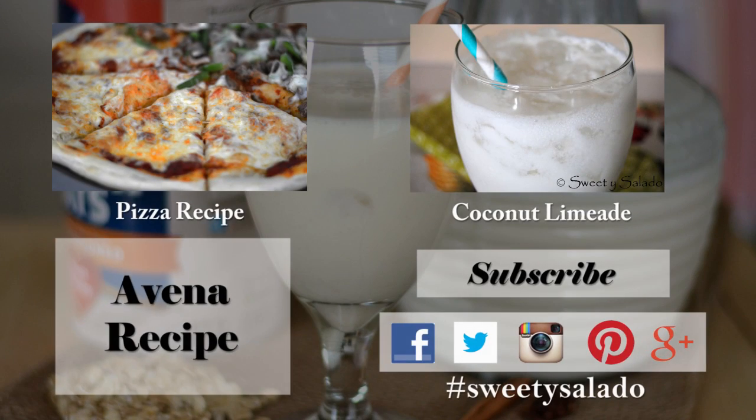If you enjoyed this video and this recipe, please give it a thumbs up, share it with your friends, and subscribe to this channel which is absolutely free.